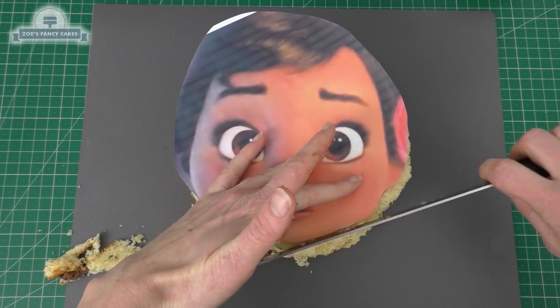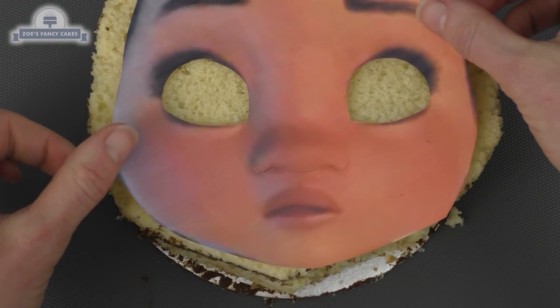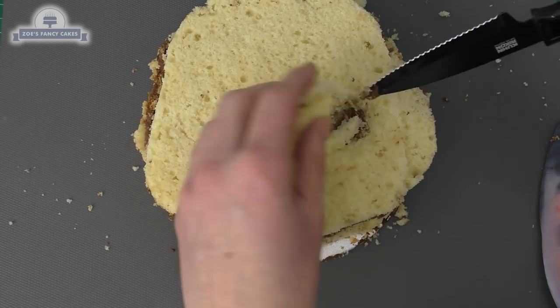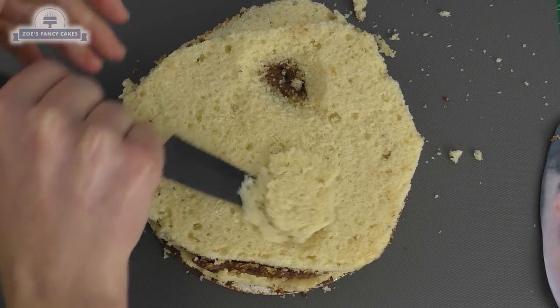Use the face as a template to just cut around the edge. I decided to cut off the hair, so I'm actually going to slim the face a little bit as well, and I'm going to cut out where the eye holes are — cutting slightly wider than the eye holes. You can see I've used a chocolate buttercream to layer up the cake underneath, that's why it looks a different color under there.